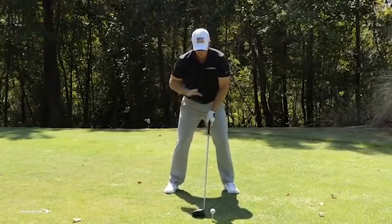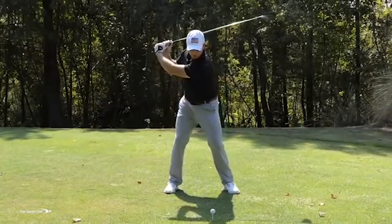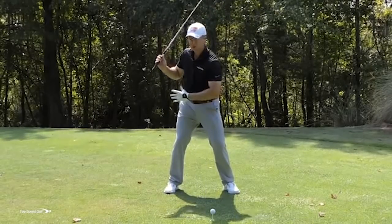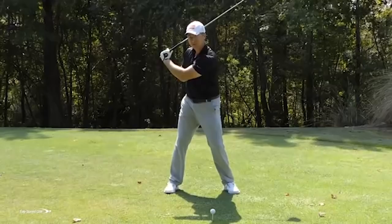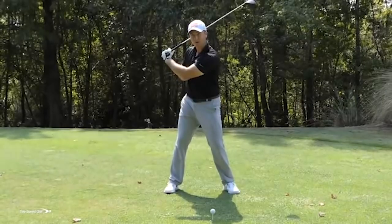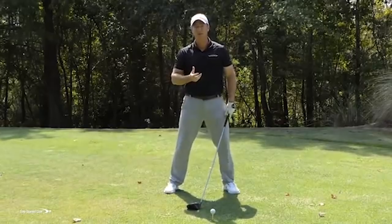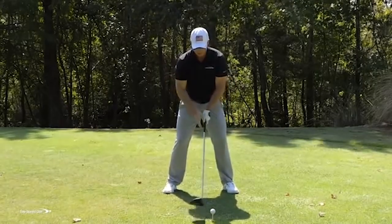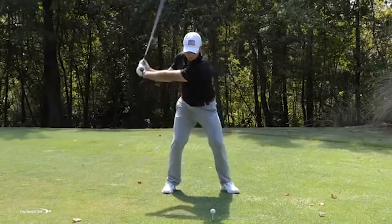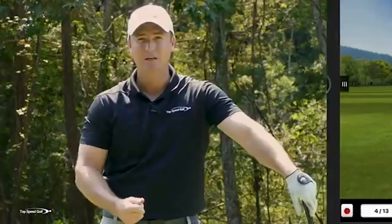When I turn all the body rotation off, the only thing left is my hands and arms. I start to pick the club up with my hands and arms — my body hasn't really turned, I have to fold up my arms, maybe the left arm bends in the backswing. A left arm bending is a key indicator that you're not rotating the body. Hands feeling tight and the swing feeling quick is another key indicator. When I go all hands and arms, yes I can hit the ball somewhat straight, but I probably lost 70 to 100 yards.